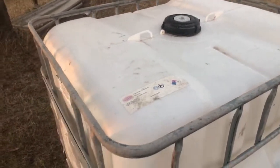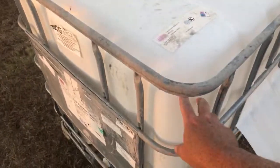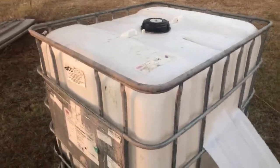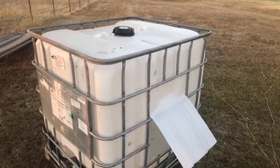Whenever you buy these totes, you want to make sure they're hard plastic. I have one at work and the thing's been out in the sun forever — you can hit it and it starts crumbling and cracking. So watch out for that whenever you buy these — make sure they're not sitting outside forever in the sun.